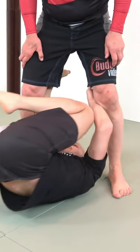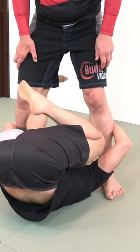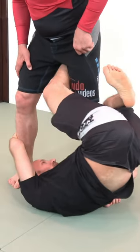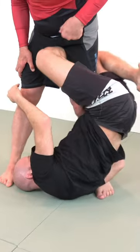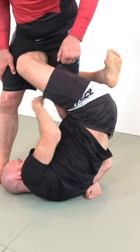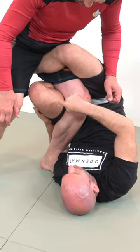We spin underneath like we're setting up Kiss of the Dragon. This leg is already between the legs, so we're gonna bring it to this far hip. What we want here is our hips very high. I bring my hips high up to his knee, and now this leg is gonna pull down right here, biting.